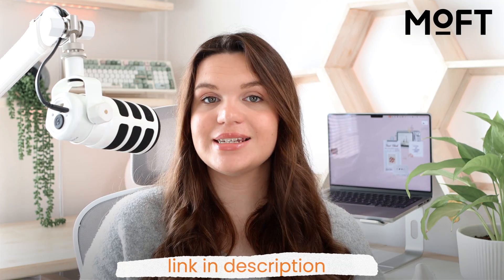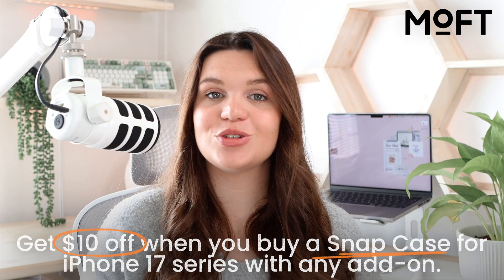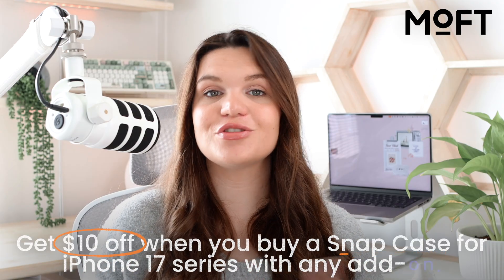Everything will be linked in the description for you to check out. They're also running a nice deal — if you buy any Snap Movis case plus an add-on accessory, you get $10 off. Thank you so much to Moft for sponsoring this portion of today's video.